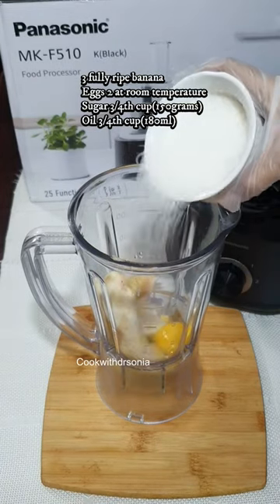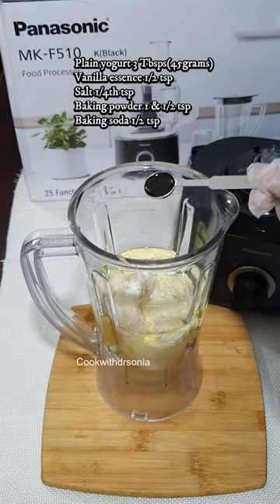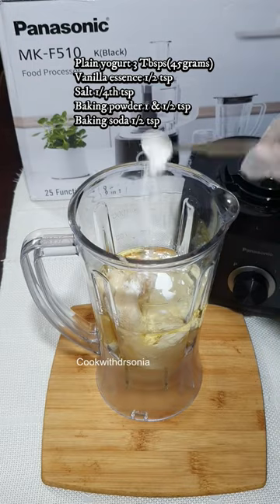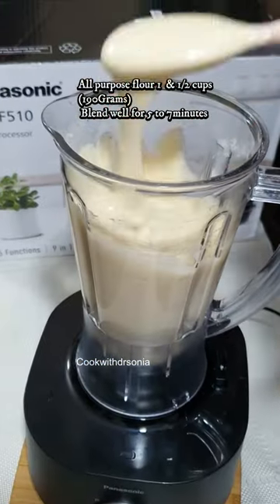Take the blender, add 3 fully ripe bananas, 2 eggs, sugar, oil, yogurt and vanilla essence, salt, baking powder, baking soda, and all purpose flour — 1½ cup. Blend it well for 5 to 7 minutes.